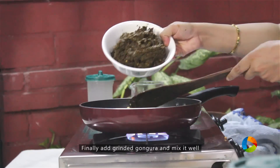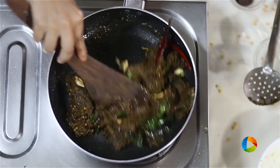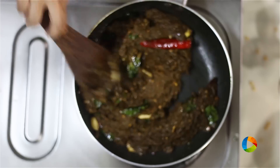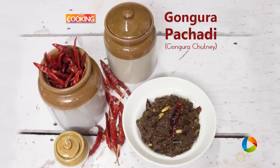Transfer the Gongura pachadi to the pan and mix it along with the tempering. Now you know how to make this delicious, spicy, and lovely tangy Gongura pachadi at home. You can store it in a nice airtight container and refrigerate it.